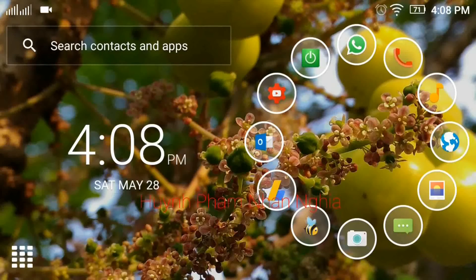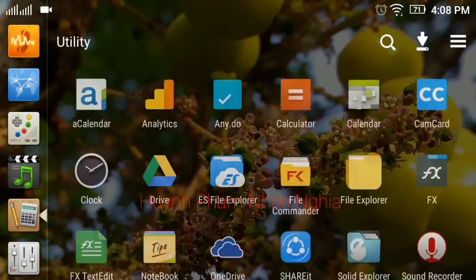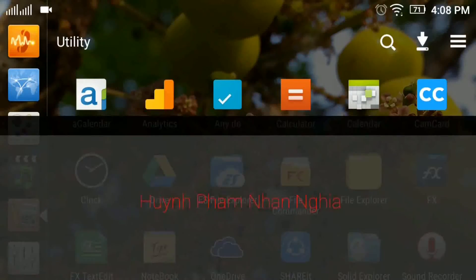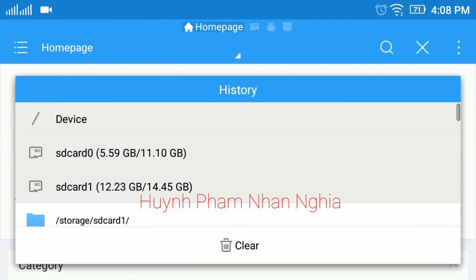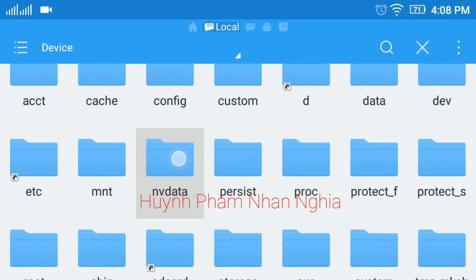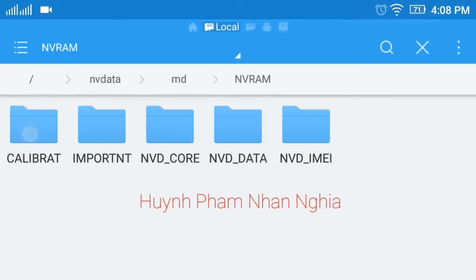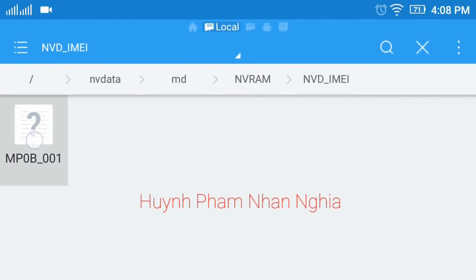Mình đã root cái điện thoại này rồi, cho nên bây giờ mình chỉ cần vào AS Explorer. Mình vào phần Homepage, chọn Device, chọn MV data, vào MD, MVRAM, email — mình copy cái file này.